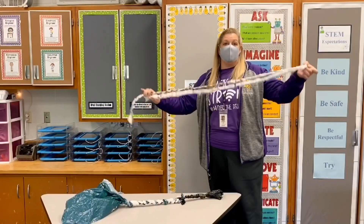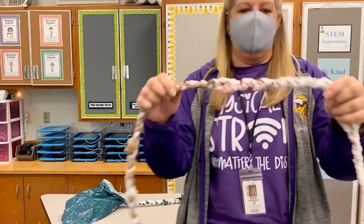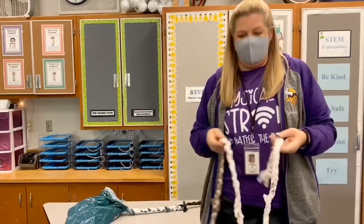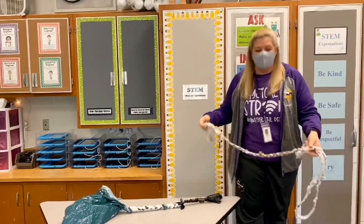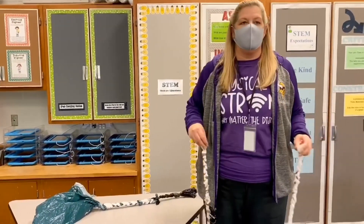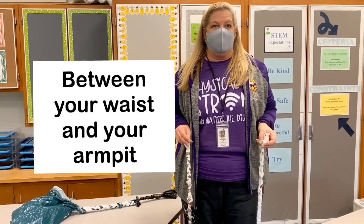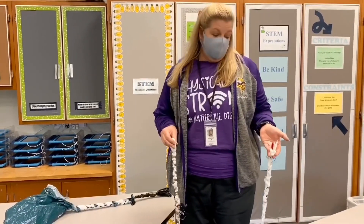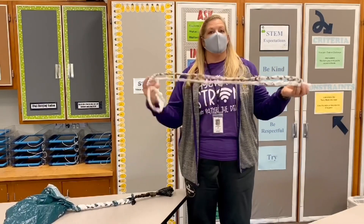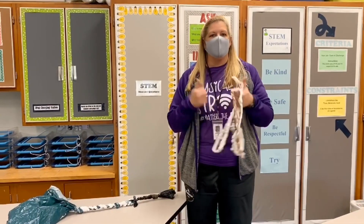Alright, so when you finish, it's going to look something like this. I'll bring it up close so you can see the detail of the braid. You're going to tie a knot at the end. For length, you want to be able to stand in the middle of it and it should come up between your waist and your armpit to be the right length for a single rope. If you want to make a longer one and make a double dutch rope, you can do that too. But this will give you a rope to use for all the jump roping skills we're going to cover in this unit. Have fun creating!